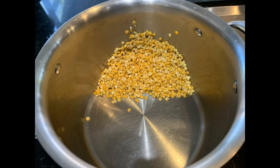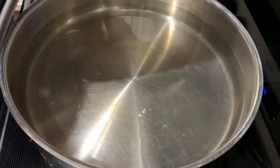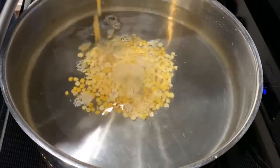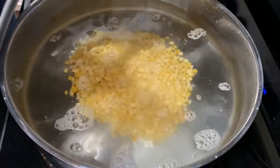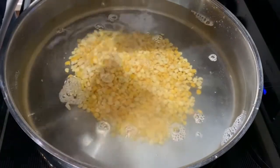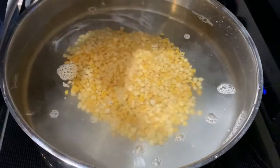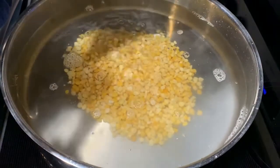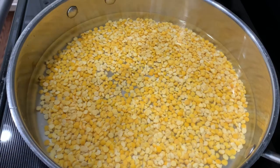Soak the peas for three hours or longer in water, drain the water, and then rinse them again. Then bring three quarts of water to boiling, add the peas in, and continue to boil until they're soft. Add all your spices into the water with the peas.